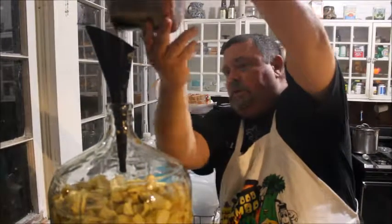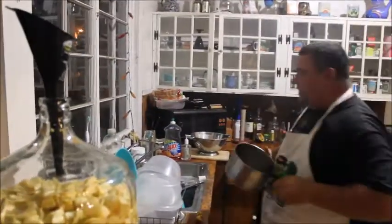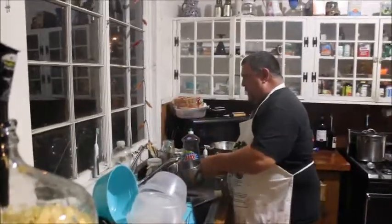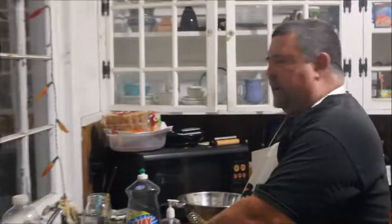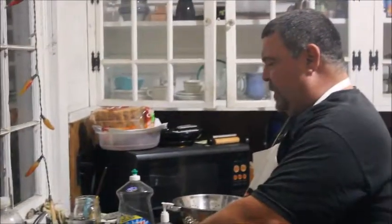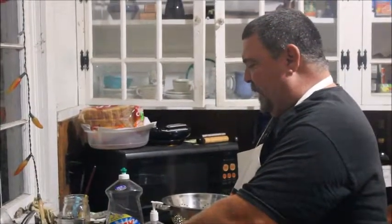This is coming out good. This is going to be real good. Thirty days from today — today is approximately the 25th — so the 25th of next month we're going to make a video to show y'all how to drink the wine.